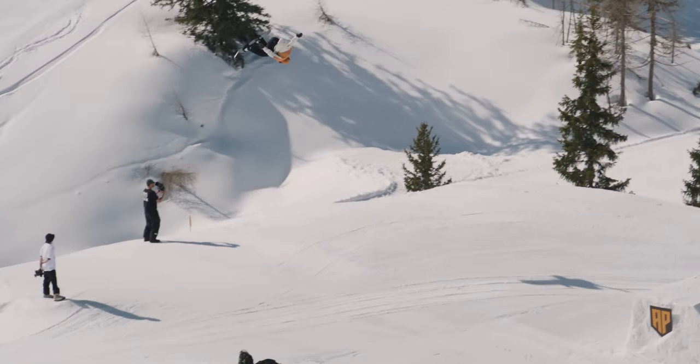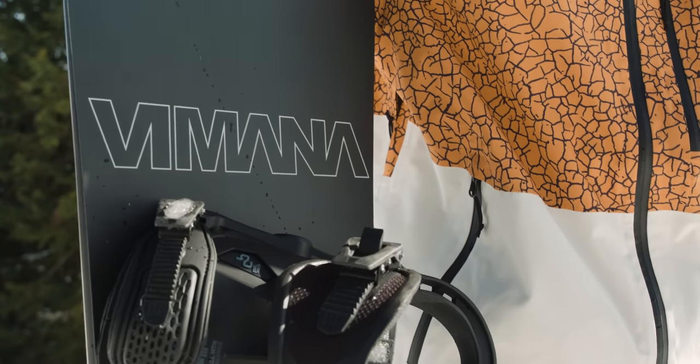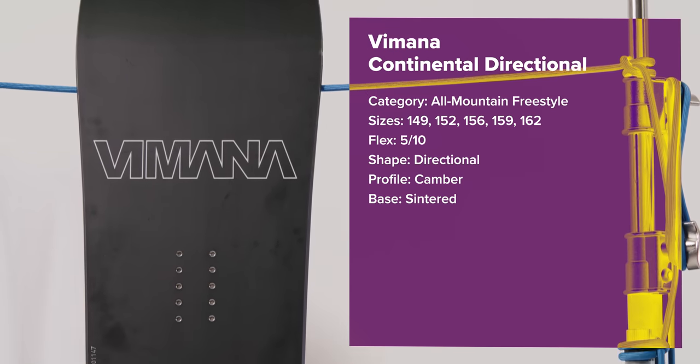We're approaching eight years since Vimana first arrived on the scene and although that still makes them somewhat of the newer kids on the block, their boards have all the appeal of timeless classics. That's why we love them and more specifically why we love the Continental Directional.